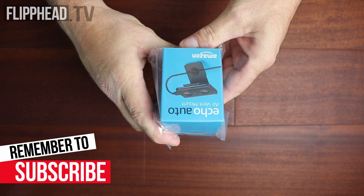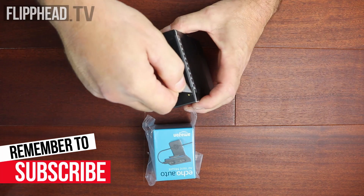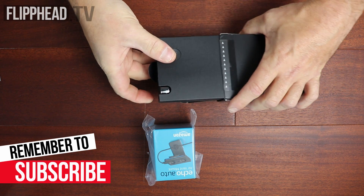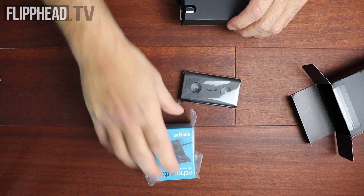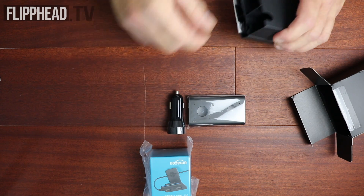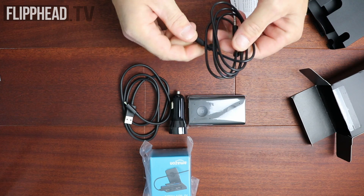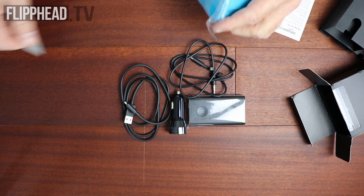Here we have the Alexa Auto air vent mount, and then the unit itself. There's the Alexa Auto. Here is a cigarette power adapter, here is a USB cable, and an audio cable. And then, for the air vent mount.